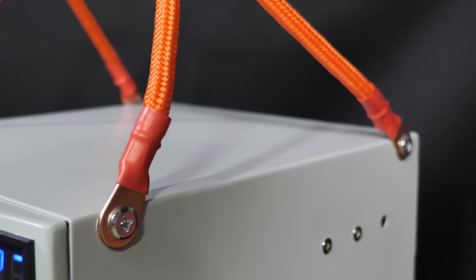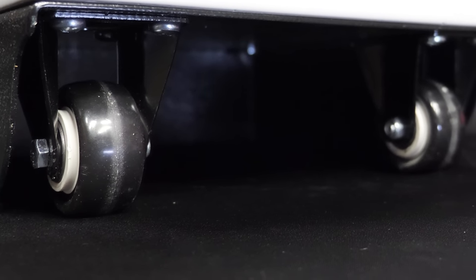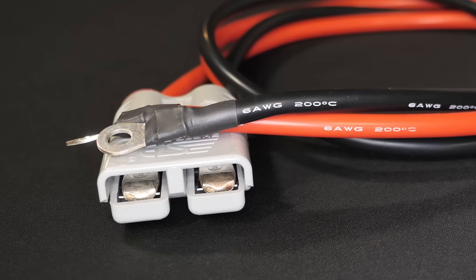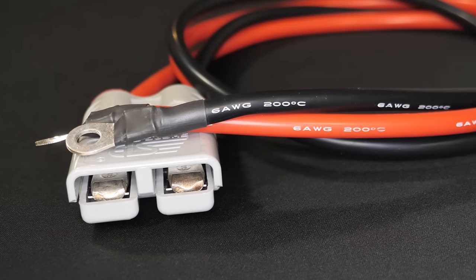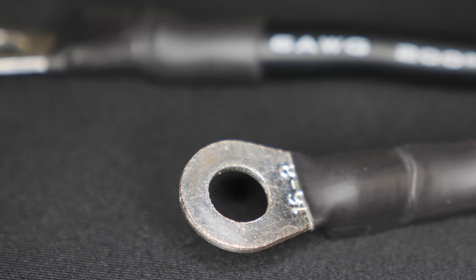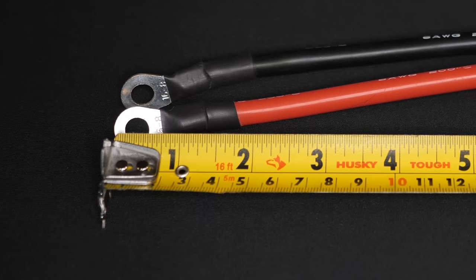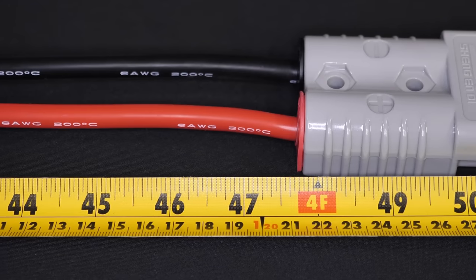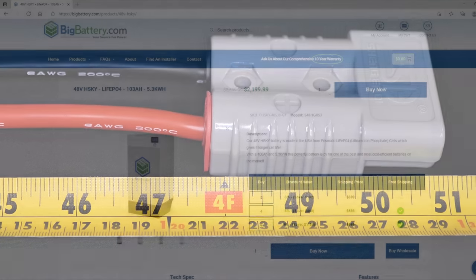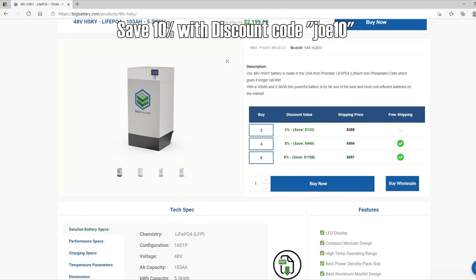The back side has a 175-amp Anderson connector. The front includes a blue LED voltage readout and a power button. The top has two handles so you can cart this 100-pound beast around on wheels attached to the bottom. They also sent six-gauge silicone battery cables with ring lugs and a 175-amp Anderson connector, roughly 51 inches long, to connect the battery to the inverter.